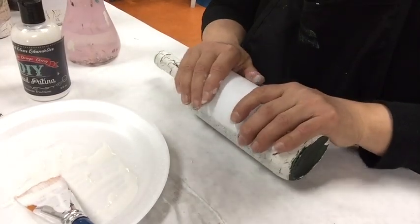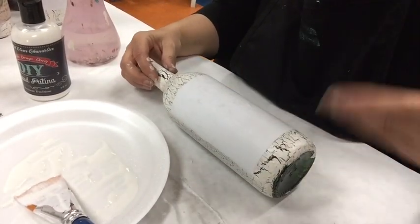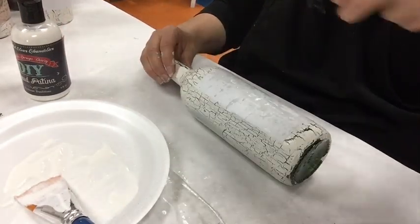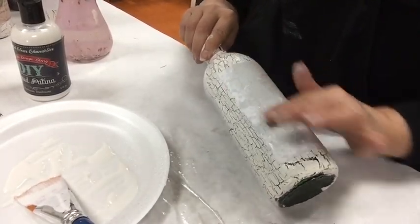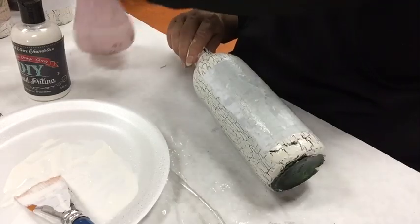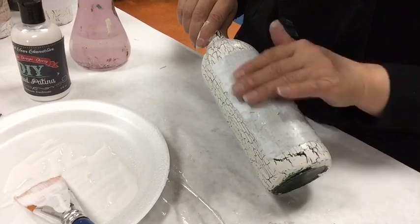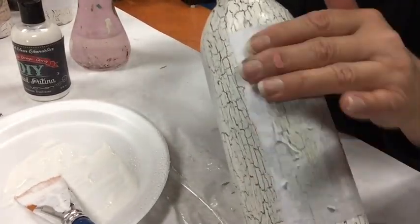Once our image is completely dry and adhered to the surface, take a spritz bottle and spray water onto the entire image surface. Allow the backing to soften so that as you start to gently rub the paper backing, it starts to roll back and reveal the image underneath. Continue to spritz lightly with water to continue removing the paper until it is completely removed from the surface.